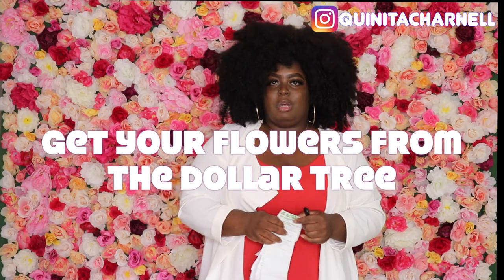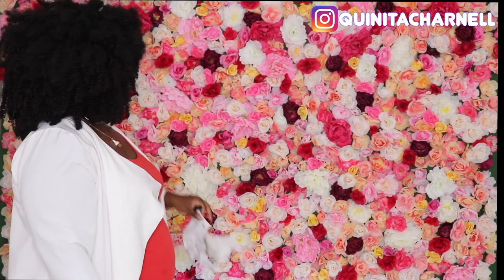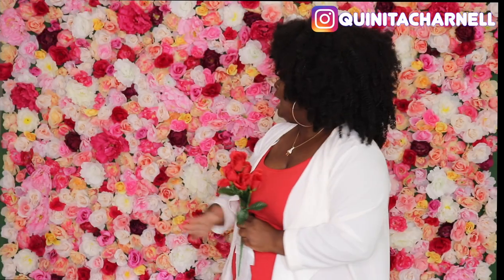With Dollar Tree flowers you get more bang for your buck. Here — this bouquet is red, but for the sake of the example: this one bouquet costs one dollar, and there are six blooms on this one stem. Stop buying flowers that just have one flower on each stem, because you're literally paying a dollar for one bud. I spent around 350 for this wall and I still have flowers left over to fill in spaces and use in my home office.